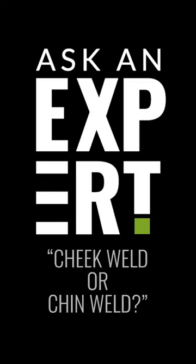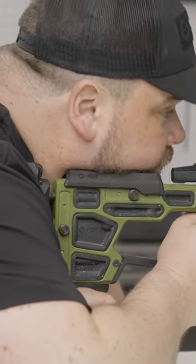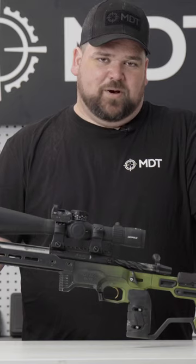On traditional stocks, generally you do a cheek weld because you didn't have an adjustable cheek piece. Nowadays we actually have adjustable cheek pieces on most guns, allowing you to make sure that your face is interacting with your buttstock as comfortably as possible.